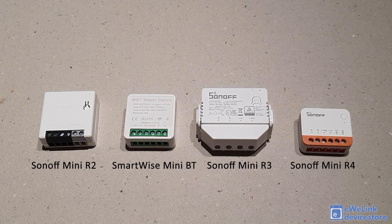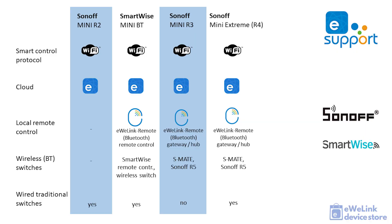Before we compare them one-on-one, let's have a quick overview of their features. On the smart connectivity side, there is no difference between these modules — they all have Wi-Fi connectivity and connect to the eWeLink smart home platform. However, some modules like the Sonoff Mini R2, SmartWise Mini Bluetooth, and Mini R4 support external switches, so they can be installed into an in-wall junction box behind a traditional switch, turning it into a smart switch.